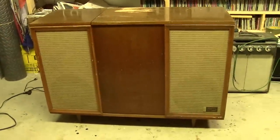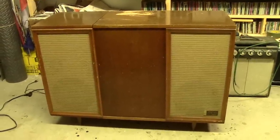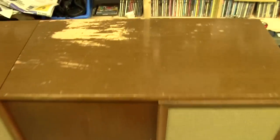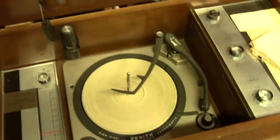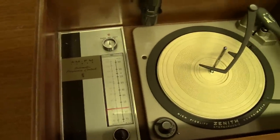You're looking at the Zenith model SFD 2505WT console stereo. Let's take a look inside. Needs a little refinish on the top — we'll take care of that. We've got a turntable, and we've got a tuner, AM and FM.